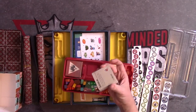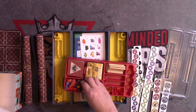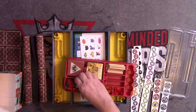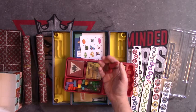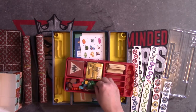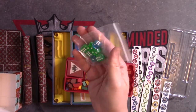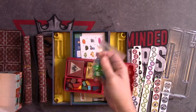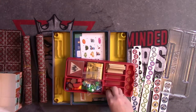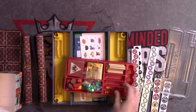Got some cards here — we'll take a look at those in a minute. Lots of tokens, meeples, and things. Got the vehicle. Got some dice — decent weight, blue and a green. Got some cubes — chunky little cubes, red and orange.